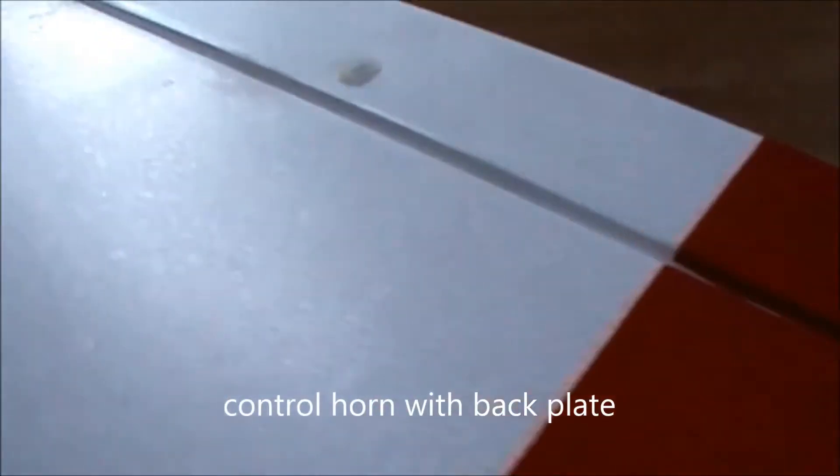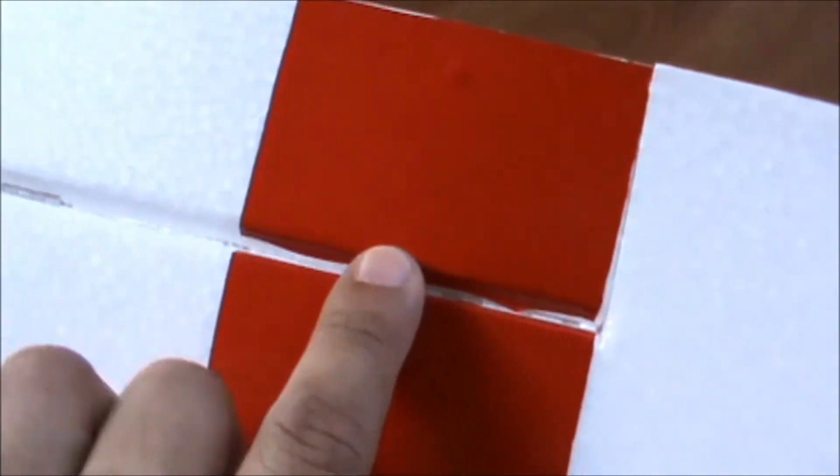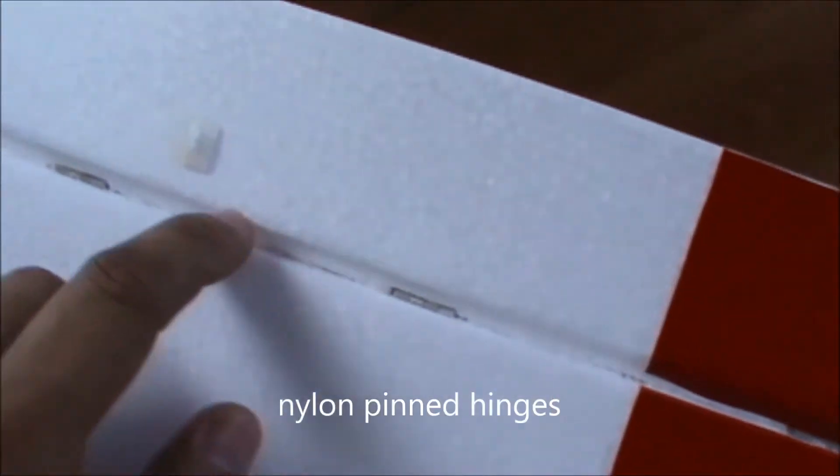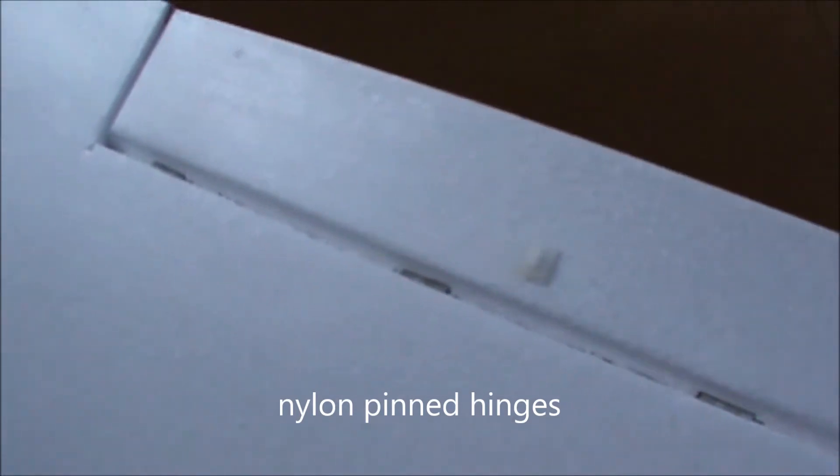The linkage is also from the XE AV Talon kit, but the control horns are doubled with back plates — there's a back plate for the control horn on the other side which helps secure it on the control surface. The control surfaces are attached by nylon pin hinges, facilitating easier movement and reducing stress on the servo links and the servo itself.